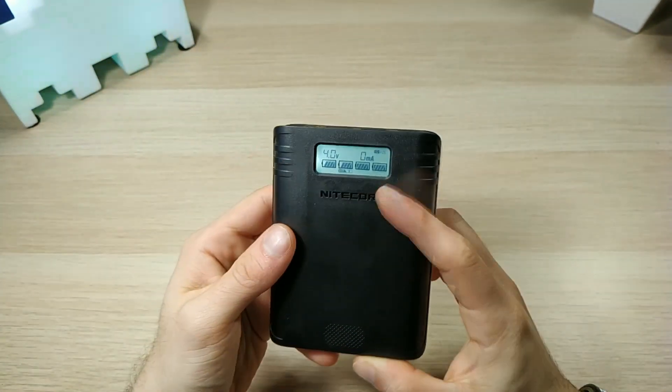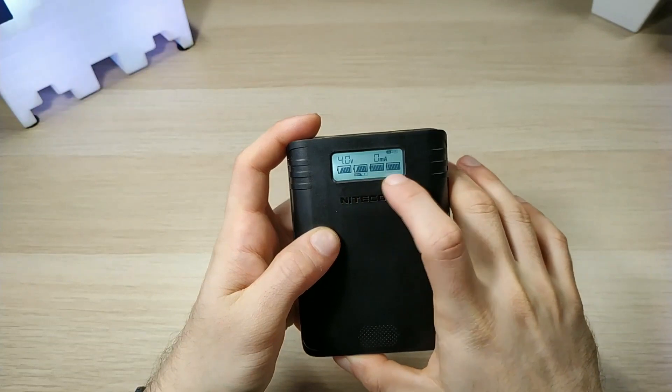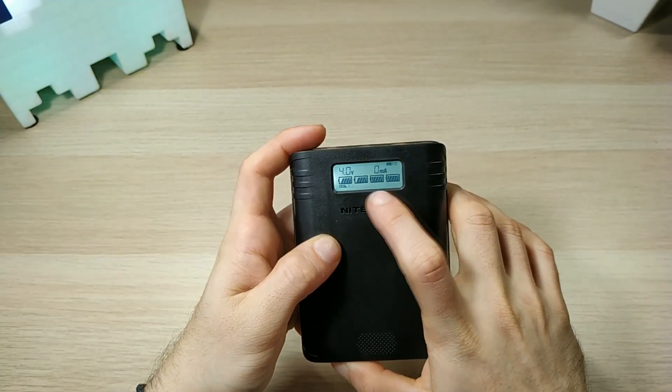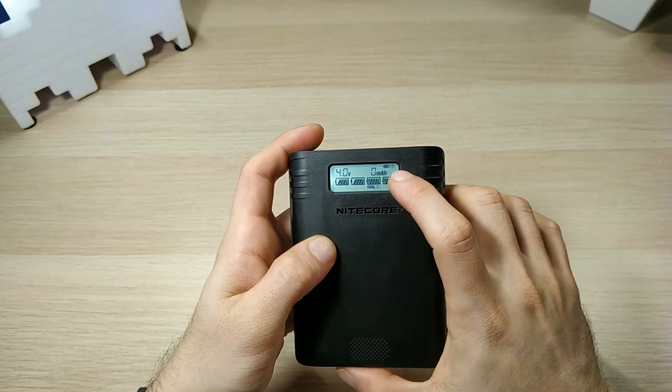Just press once and you light up the screen. Here we have the info for all four batteries — slot 1, slot 3, slot 4. Press again and you can see the voltage and the milliamps that it uses.